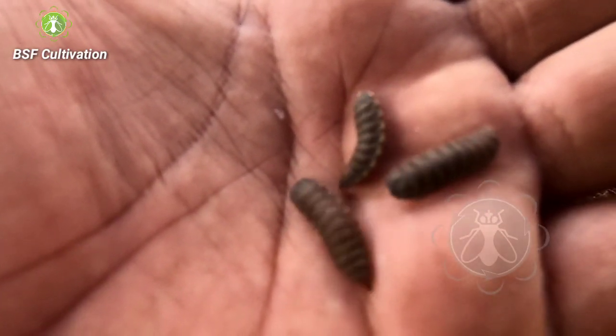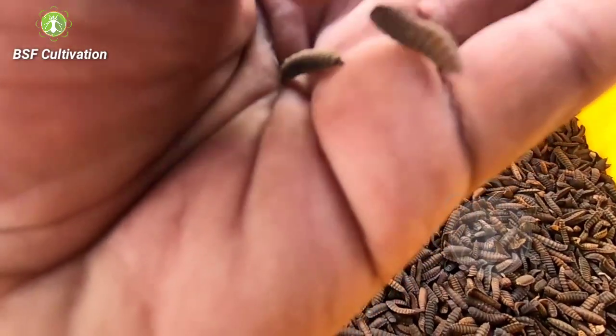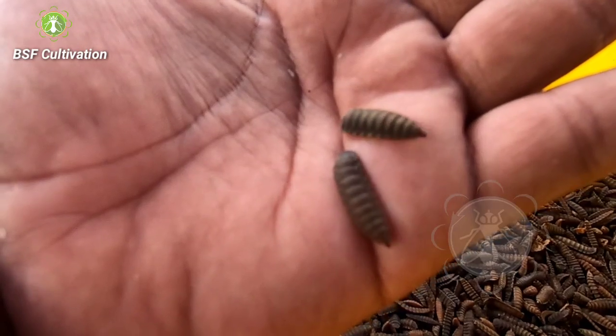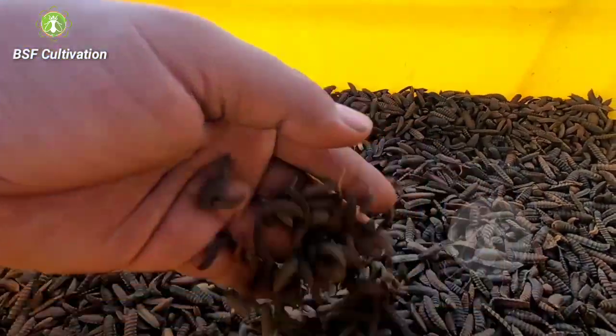They still move — they still move. And in this stage they don't eat like young larvae. When the young larvae turn into prepupe, they will leave the culture, they will leave the bioponds, and they don't need food anymore.